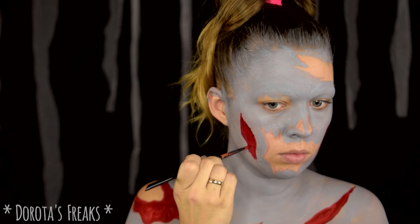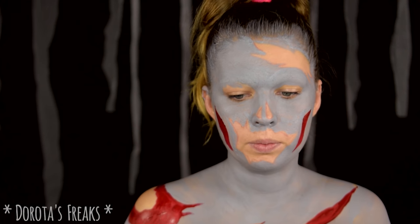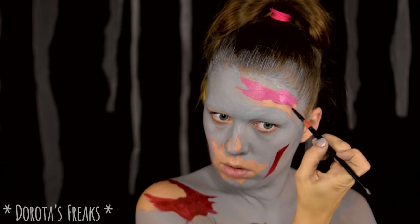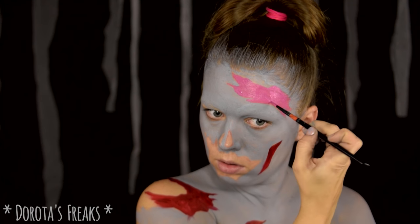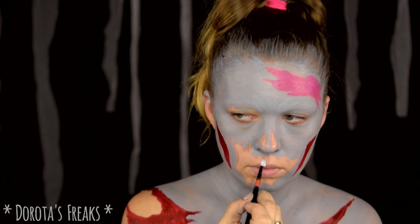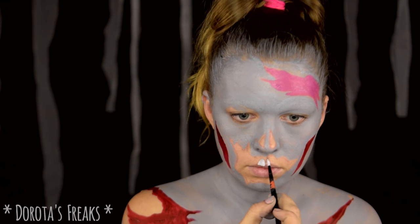Czerwoną farbą maluję te miejsca, w których zdecydowałam, że będzie widać krew i odkryte ciało. A różem maluję mózg. Teraz przechodzę do zębów. Maluję zęby właściwie od ręki, jednym pociągnięciem pędzla — jeden ząb.